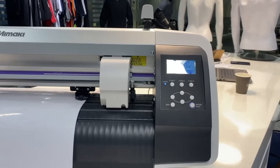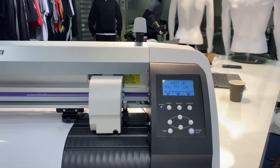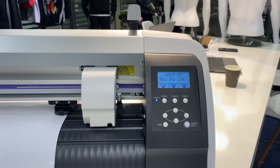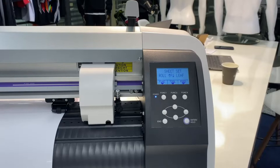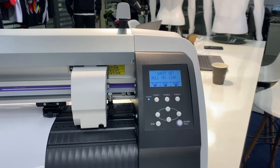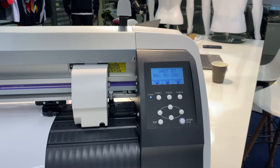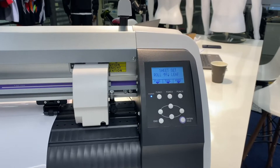On the display of the machine it will ask you roll or leaf. If you're using a roll of vinyl you want to use the left arrow key or the up arrow key to select roll. Alternatively, if you just have a piece of vinyl — an A4 sheet, A3 sheet, whatever size you have — you can select leaf, which will measure the length of the vinyl too.